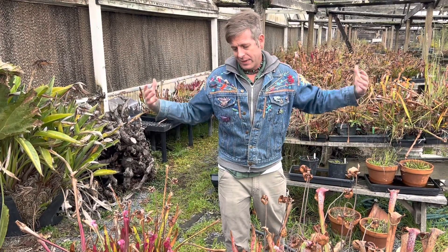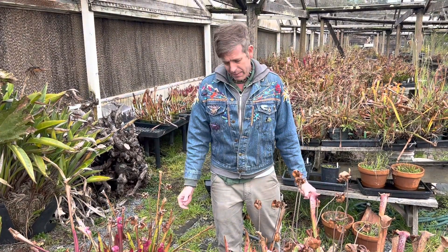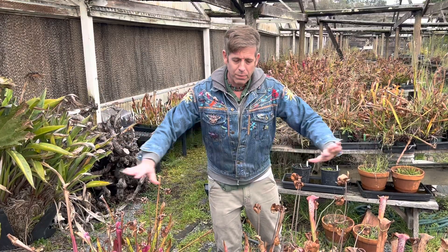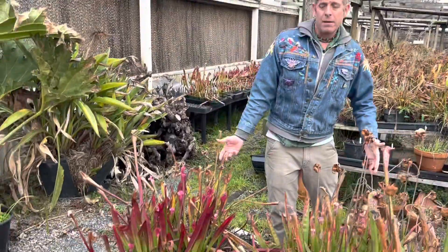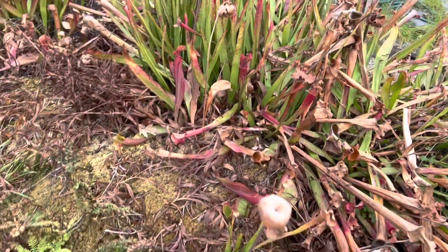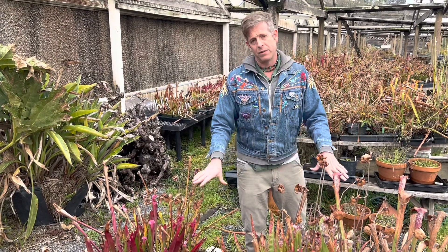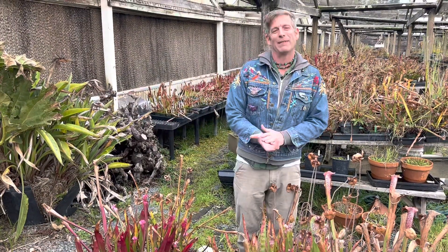Even more protection is mulching. That's where you take some kind of plant matter — usually straw or old leaves; a heavy mulch like bark is probably not what you want. Bury the whole bog, tops and all. They won't get any light, but once snow sits on top of that mulch it actually insulates it and keeps it from getting very cold — the air above is going to be way colder than the frozen snow.